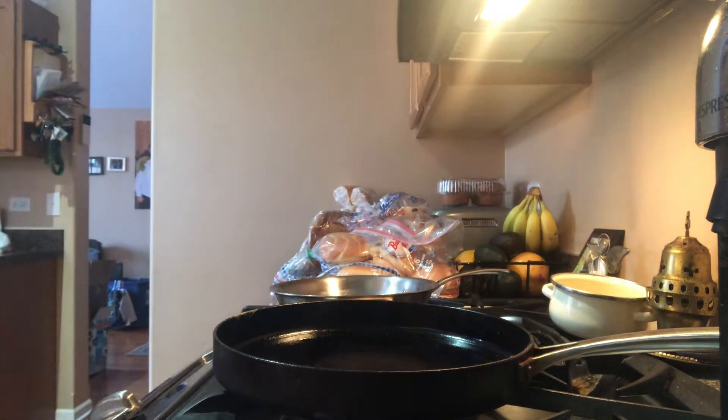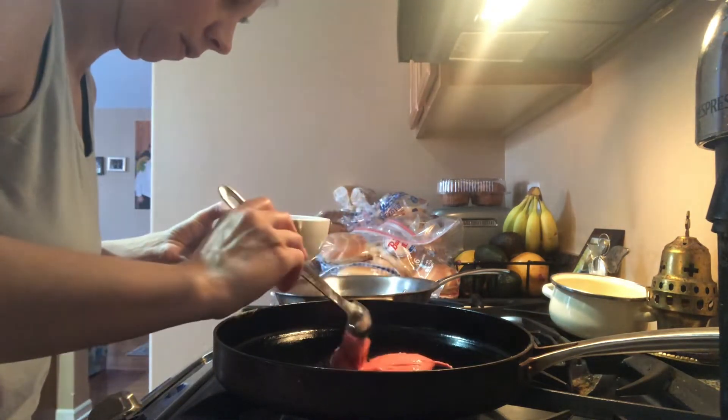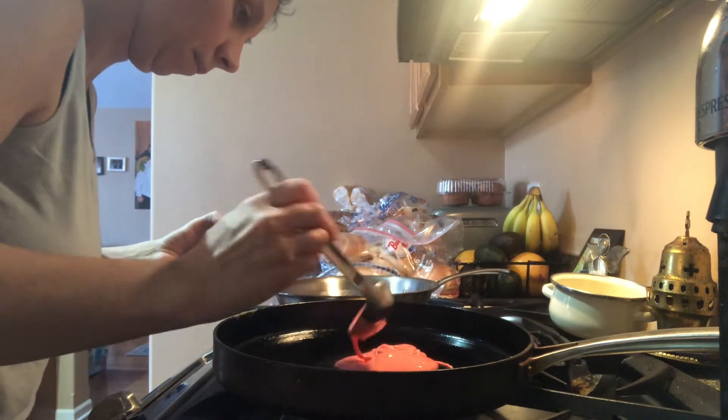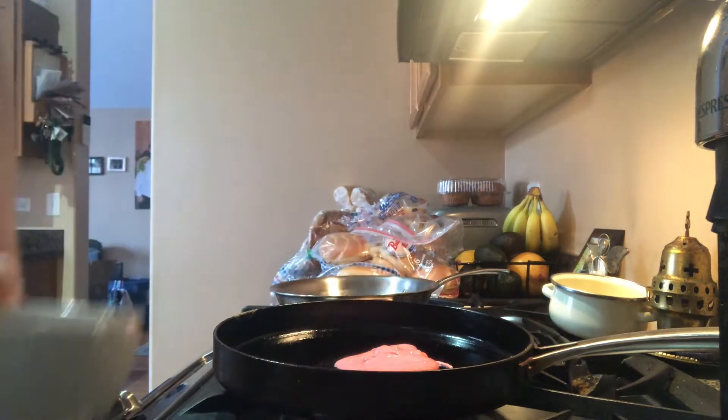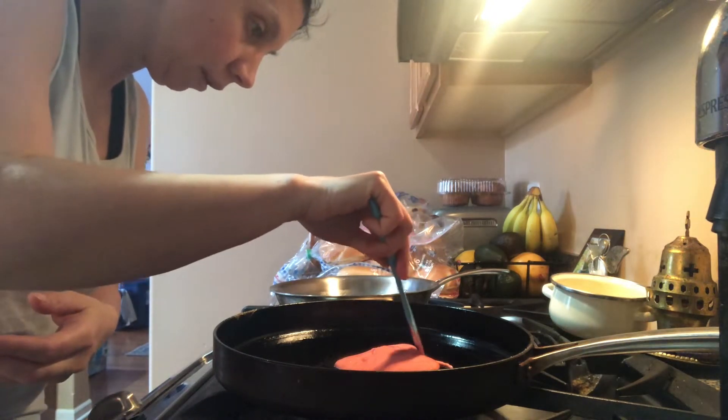Okay, I think we're good to go. I'm gonna try to make these fairly big. Might have to reshape it a little bit.